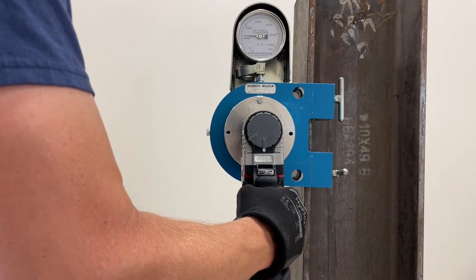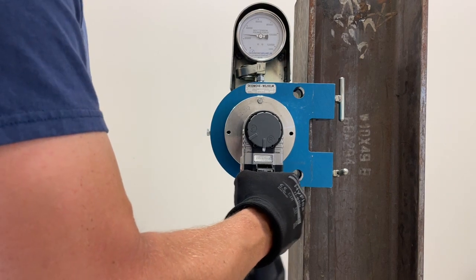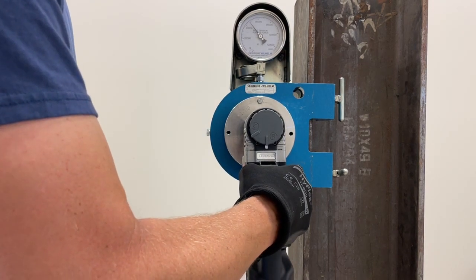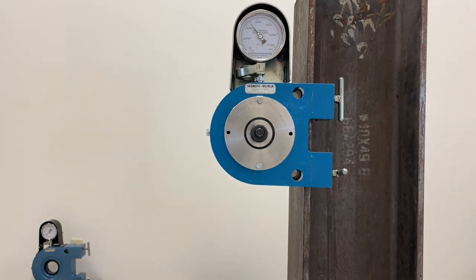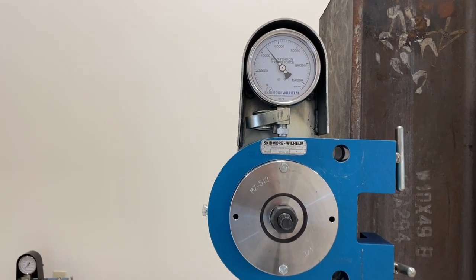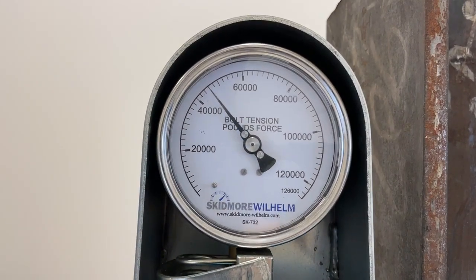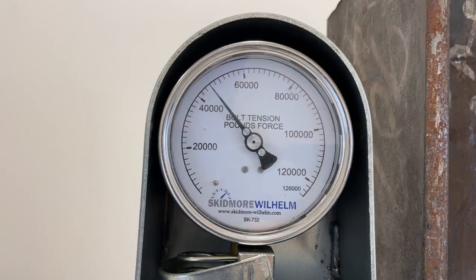Similar to other bolt tensioning methods, a pre-installation verification test of the torque and angle solution is the only way to verify that it is creating the required tension in the bolt. This video will demonstrate the proper way to execute a pre-installation verification test so that you can be confident that the torque and angle tightening solution delivers the tension required every time.